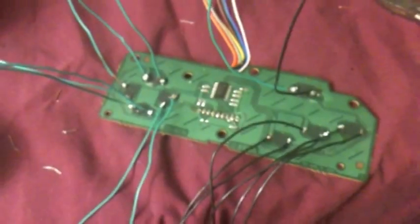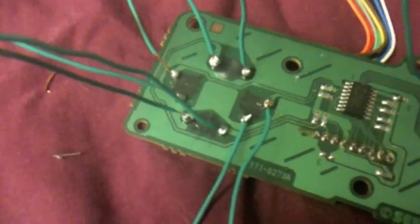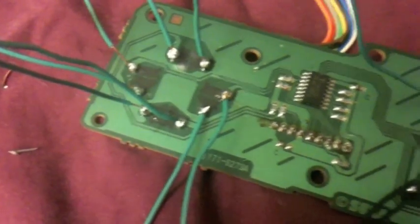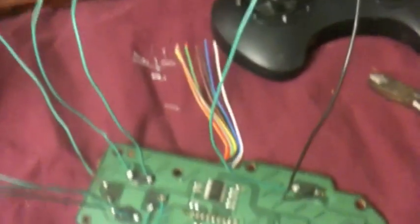I think I may build a stand for it eventually. But that's where it stands right now. I just soldered everything on the board so that everything's making connection. I'm about to go hook it all up and test it, and we'll see how things go from there.